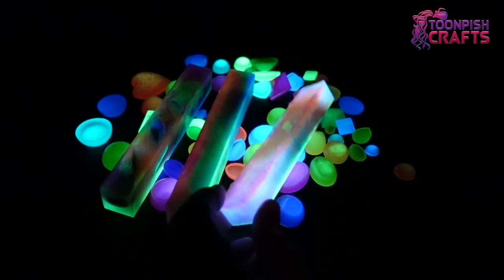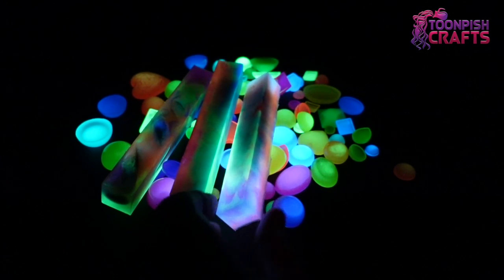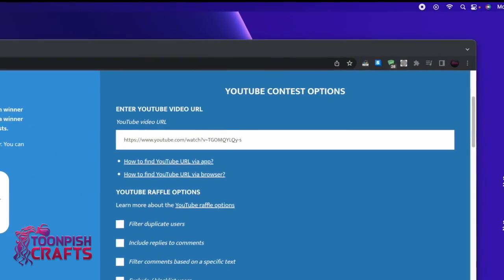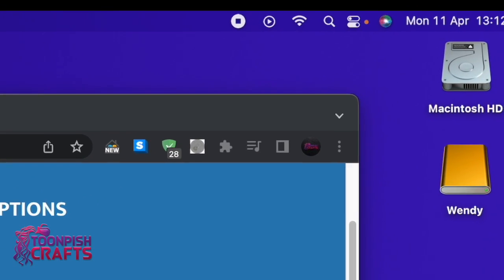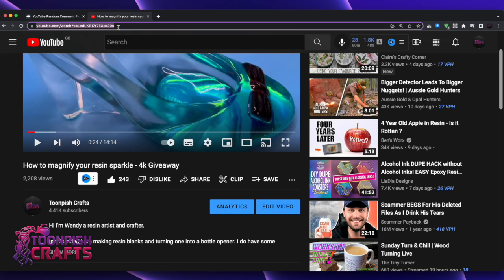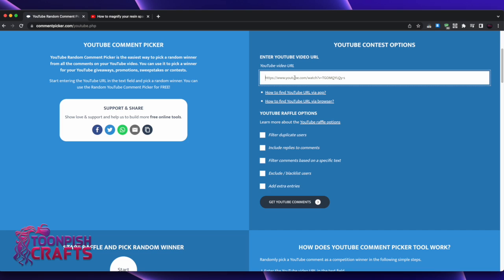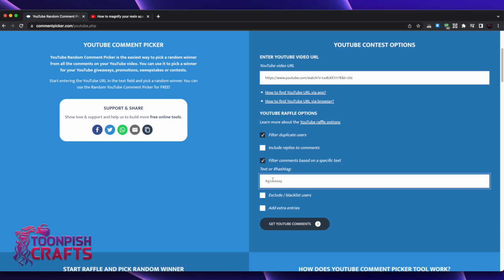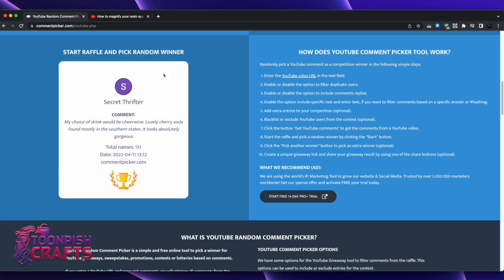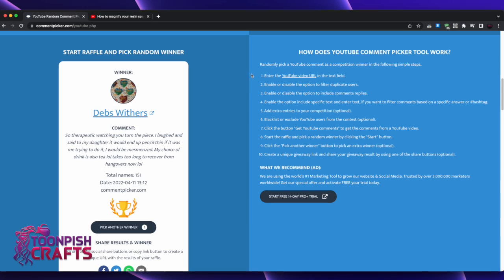Now let's find out who won the giveaway. This is a recording of my computer screen — it is Monday the 11th of April, 12 minutes past one in the afternoon. I'm going to go to my original video, click the URL, save it, and pop it into the random comment generator so it can find the comments. I'm also clicking 'duplicate user' and entering the word 'choice,' which is the word I asked you to place in your comments to enter. Whoever wins has six days to contact me; if I don't hear anything, I'll draw another winner and let you know in the next video.